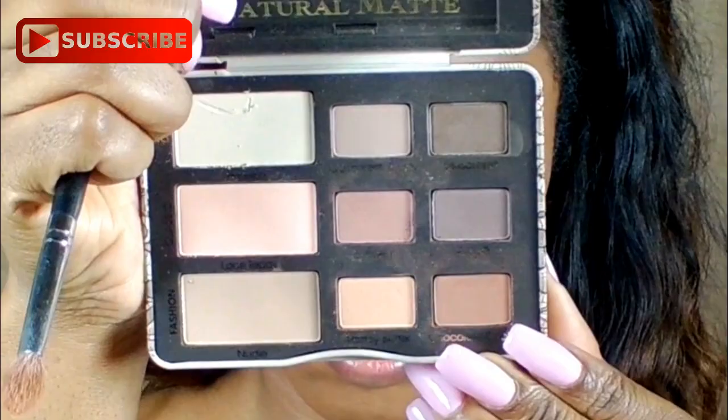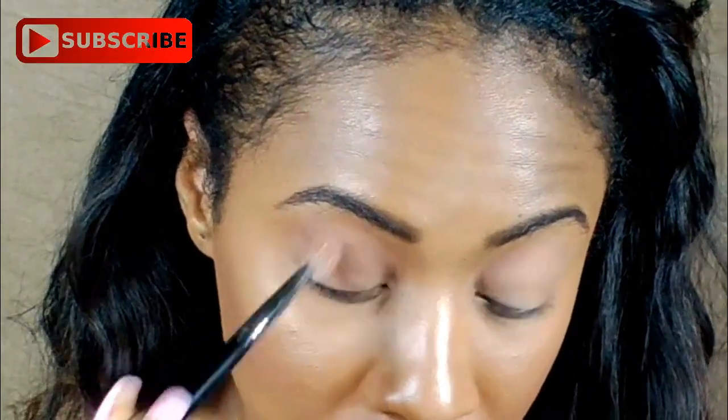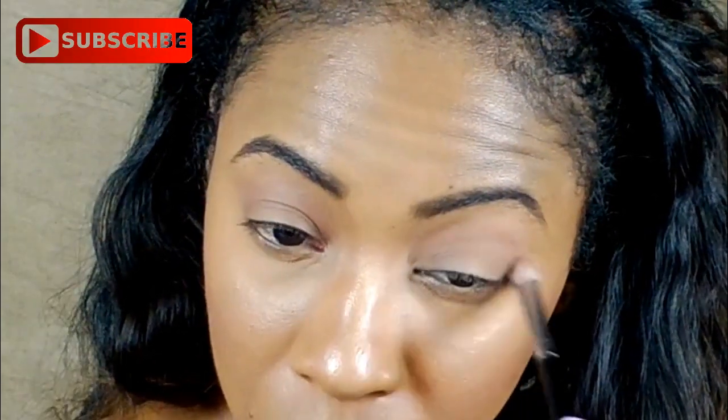I'm also going to be going in with Chocolate Cookie, and I'm just going to be applying that in my crease as well. This look is going to be really natural and light, but I still want dimension to be brought out in my eyelid.